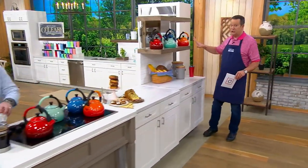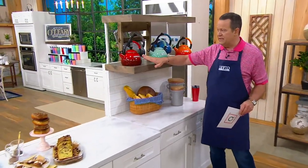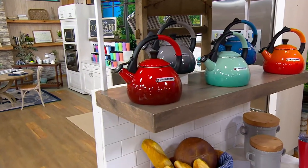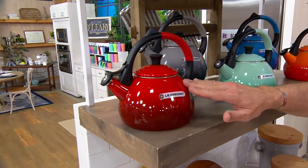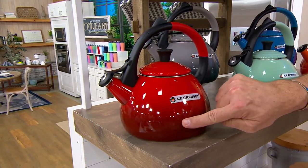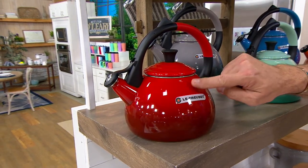We've got lots of gorgeous colors, as we always do from Le Creuset. This is Cerise — Cerise is the French word for cherry. So if you have any of the cherry red in your collection, this will work back to it. Look at the ombre effect, where it is darker down below and lighter up top. This is called Cerise.